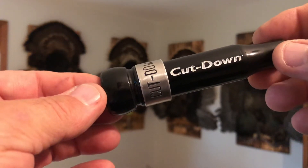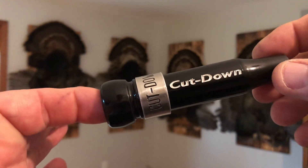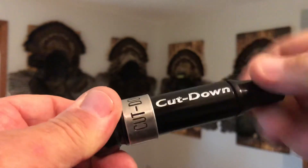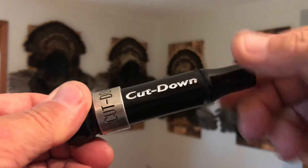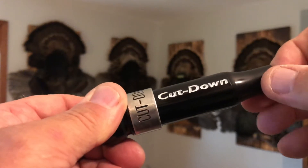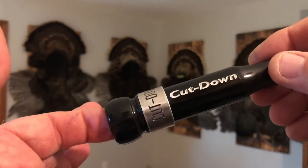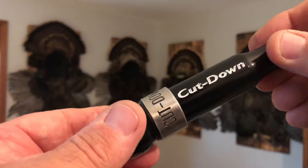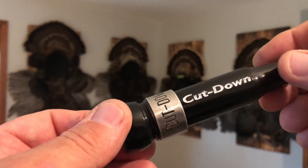Hey everybody, this is our new basic cut down for 2022 — it replaces our original basic cut down. The key features of this call: it has a tapered insert and also a 10 mil reed. That 10 mil reed makes this duck call perform awesome — easier to blow, very responsive, doesn't lose any sound quality, still loud, smooth as glass. So for you guys wanting to start out on the cut down, this is the one I recommend. It's $59.99 and it'll be up on our website in about 10 days.